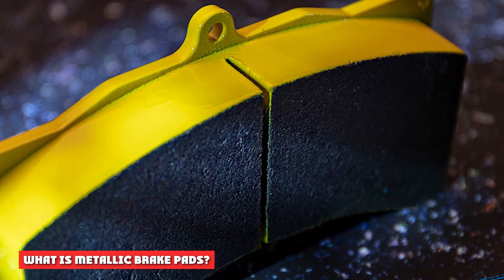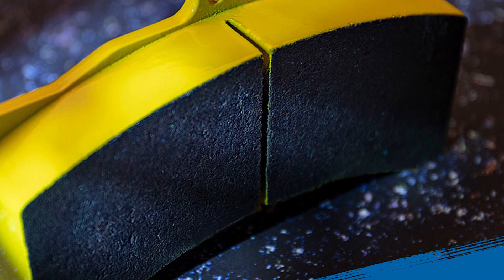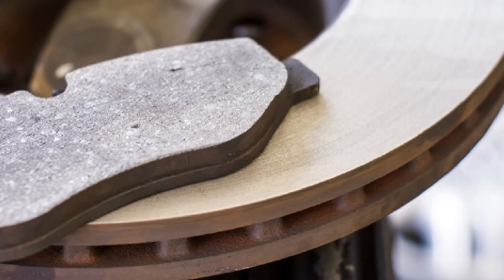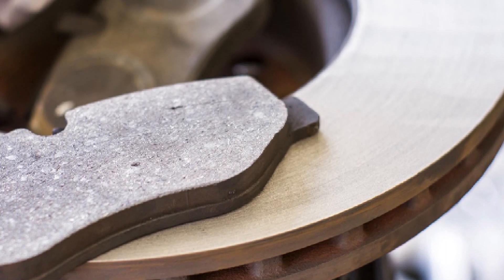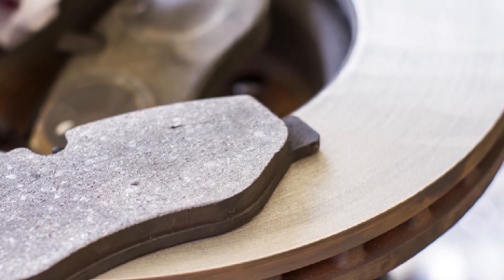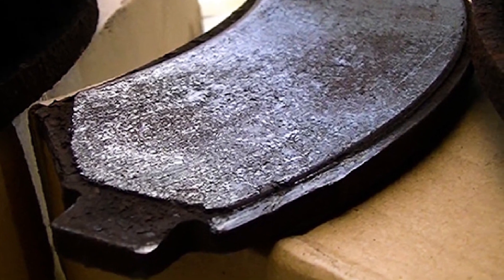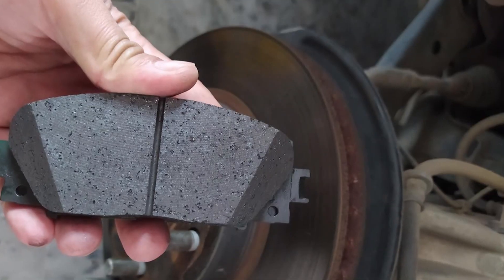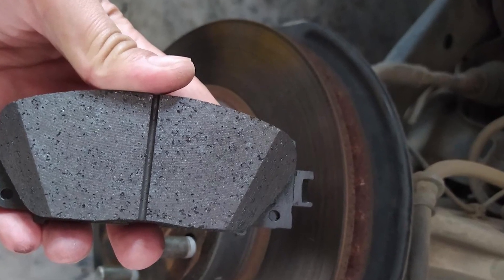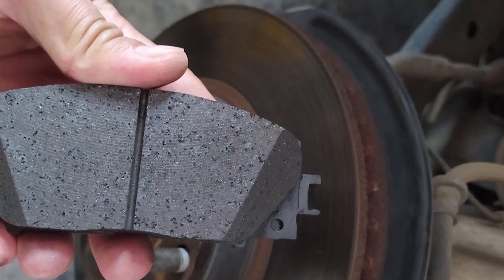What are metallic brake pads? Metallic linings are made from powdered metal that is formed into blocks by heat and pressure. They are used in vehicles that operate under heavy-duty conditions and in auto racing. Made of iron, copper, steel, and graphite, these materials are mixed together and bonded to form the brake pad. Metallic linings are fused together using a process called sintering, which forms powdered metal without melting it.